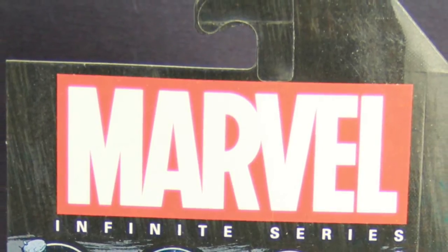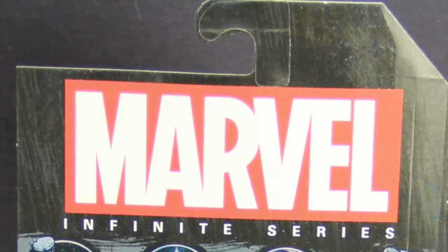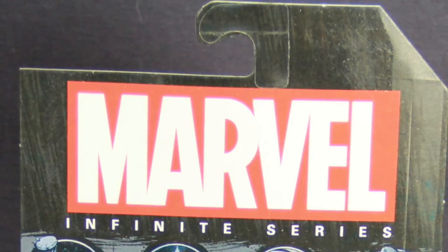Hey everybody, JC here with another TNI Toy Review, and today's review is in association with MarvelousNews.com, your number one news source for everything Marvel. Today we're going to take a look at another of Hasbro's new Marvel Infinite series three and a quarter inch Marvel figures — specifically the new Grim Reaper figure. This is part of Hasbro's new Infinite series, which is basically just a rebranding of the Marvel Universe line. Yesterday we looked at Wasp, and today we're going to look at Grim Reaper.